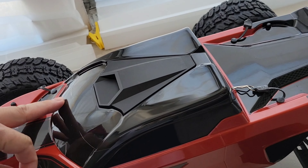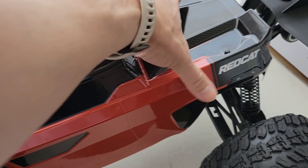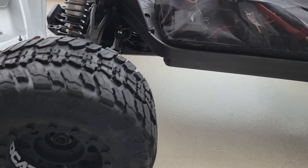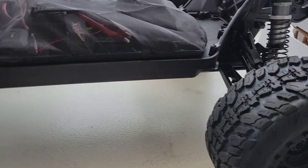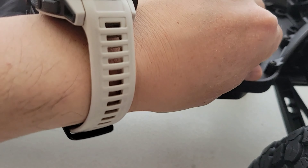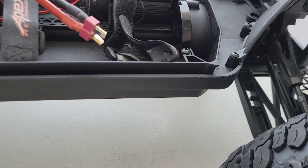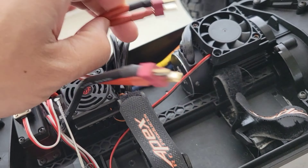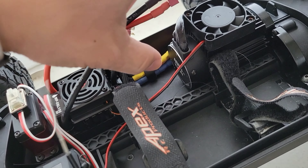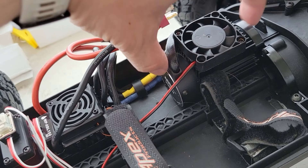Let's take that body off and let you guys look at the internals. You have a dusty shroud so that when you're bashing in the mud it will prevent dust from getting into the interior. You do have a jumper — I just pulled it off — in case you wanted to run one 6S or 4S battery. The motor can is smaller compared to the regular Kaiju.